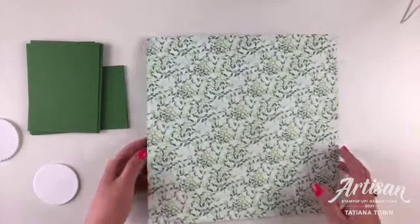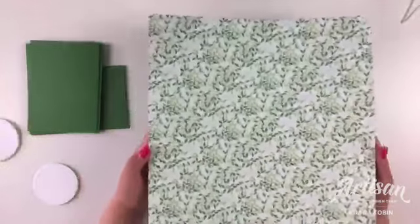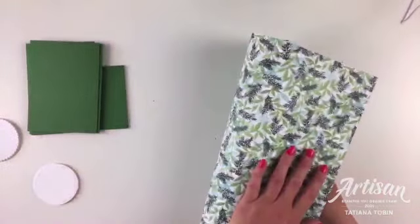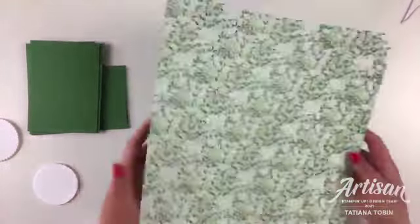First, we definitely need a 12 by 12 designer series paper. This is the page I have selected - it's beautiful but I'm going to focus on this side only. It's always hard to pick a side of the designer series paper, but you can certainly flip things and show off both sides.